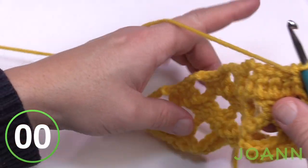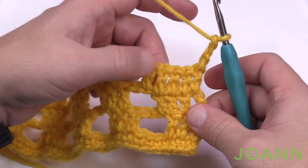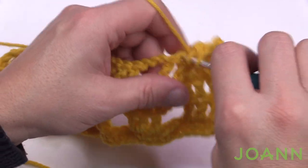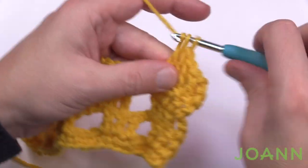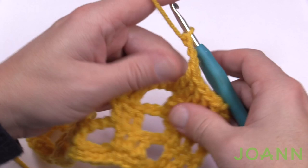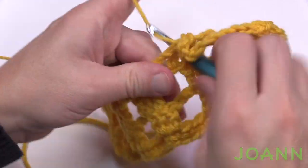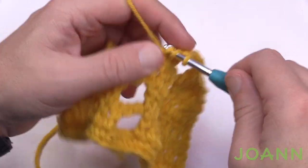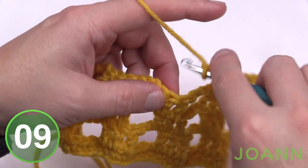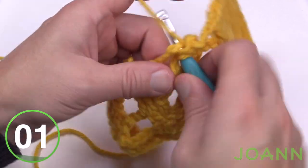Turn your work and do row number four. We're going to continue the lean one more time because we need to create one more space. Chain three and double crochet the remaining double crochets you can see. Like before, we need to use the first chain to keep that lean moving, so use the first chain for a double crochet, then chain three and start skipping: skip the next two chains and the double crochet, then start in the next double crochet. Maintain what you already know — this is row number four.